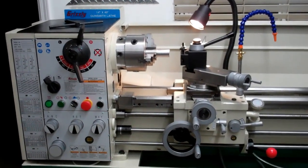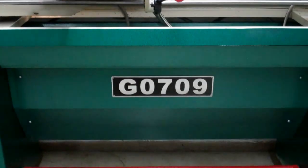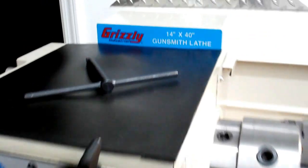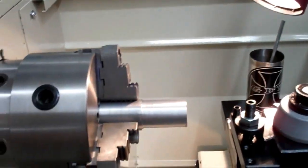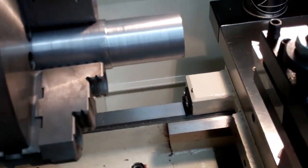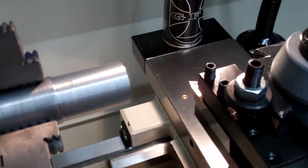Hey YouTubers, let's make some chips with my new Grizzly G0709 14 by 40 inch gunsmith lathe. We're going to do a couple simple milling operations — we'll make a light cut, a heavy cut, and we'll do some facing. So here we go.